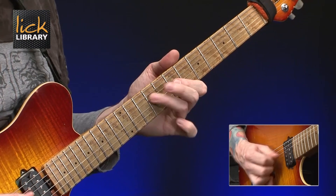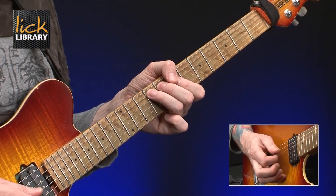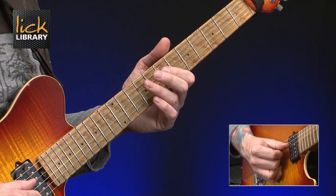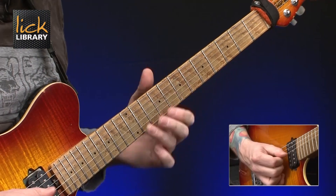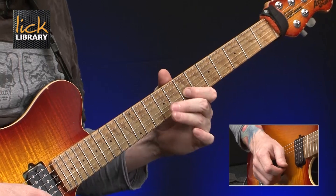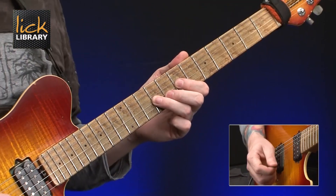Then there's this little repetition — basically 7 on the G to 9 and 7 on the D, then 9 on the A, then up again: 7 and 9 on the D. Then 7 on the G to 9 on the D twice, then we bend 9 up a whole tone, release, pull off to 7, and then play 9 on the D. Finally, hammer on from 7 to 9 on the G string.